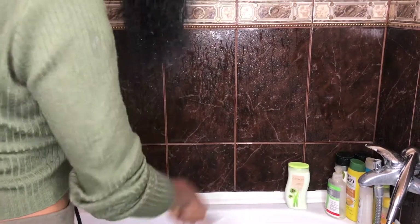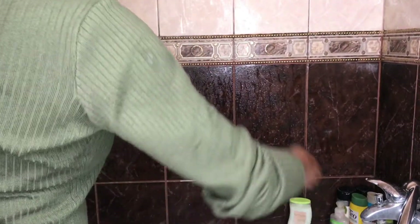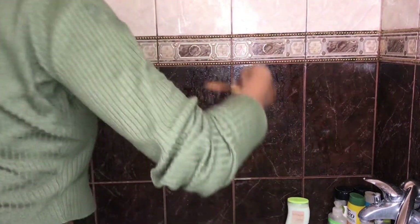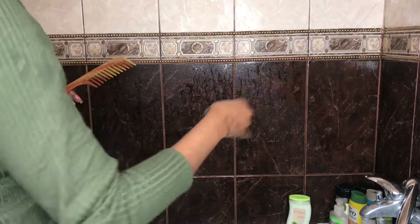Now I'm going to go ahead and condition the hair. Of course it's shedding, you guys - of course it's shedding. You can see? Trust me, it's not crazy. It's very normal.